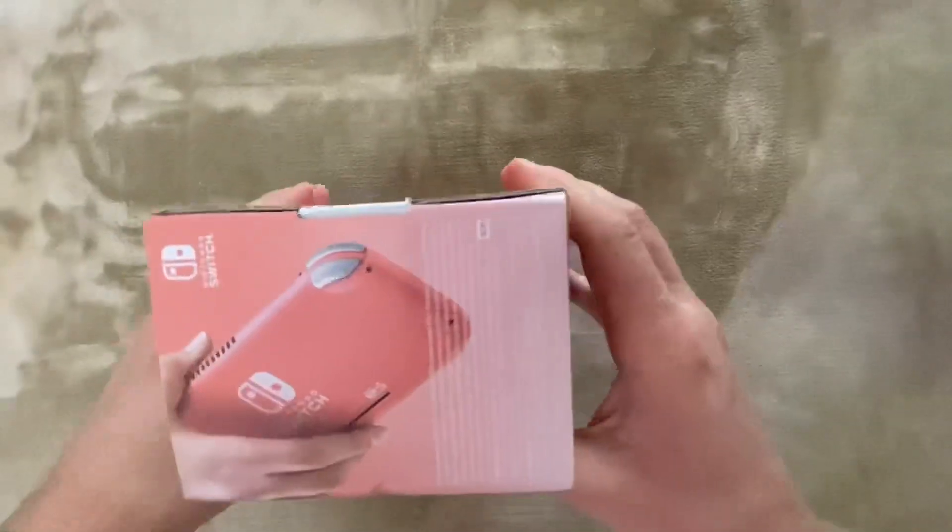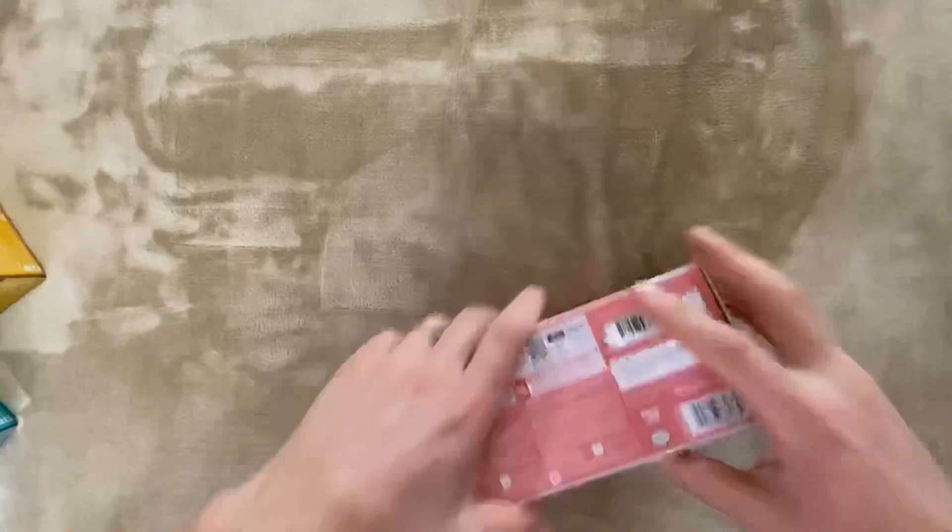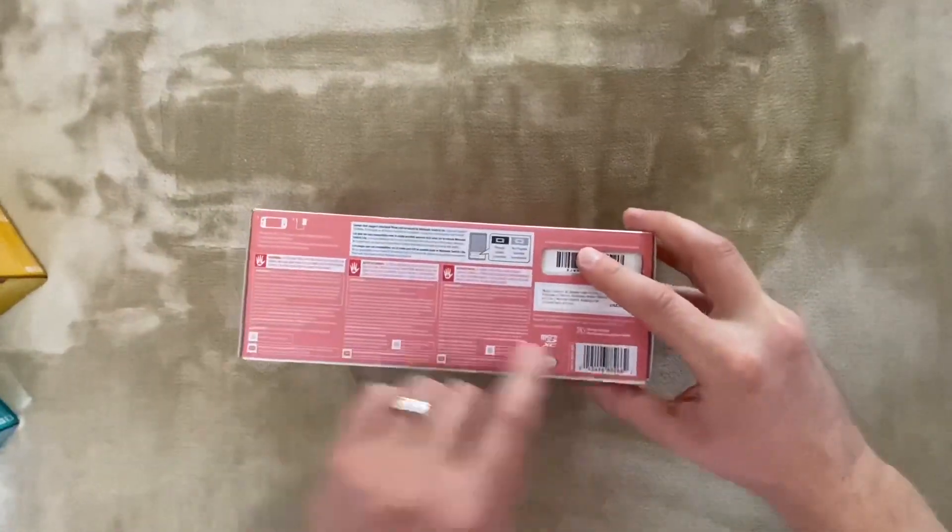The box looks like this. Here we have the serial number and UPC.